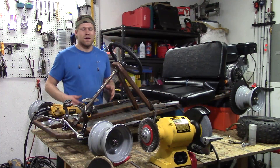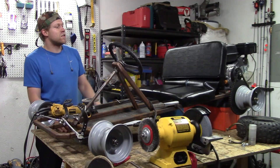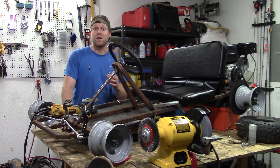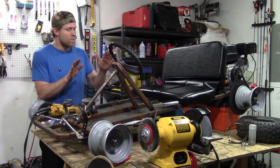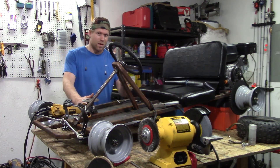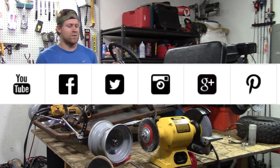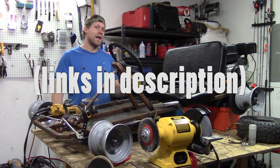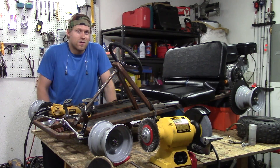I also have a maintenance section that will give you tips and tricks on how to keep your go-kart running, like replacing bearings, what engine to choose, replacing the master link, as well as a lot of other stuff that I'm going to be constantly updating it with. So if you want to check out my most current go-kart build that I'm doing right now, follow me on Facebook, Instagram, Twitter, Pinterest, all that social media. Because I'm uploading all the stuff there right now. And then go ahead and subscribe to me if you haven't on YouTube.